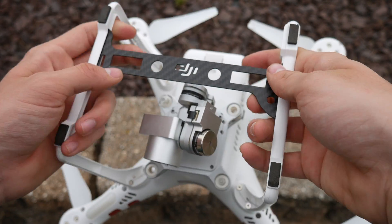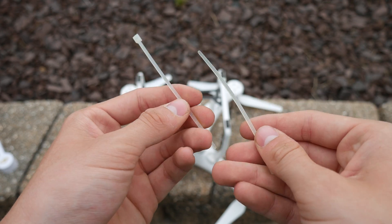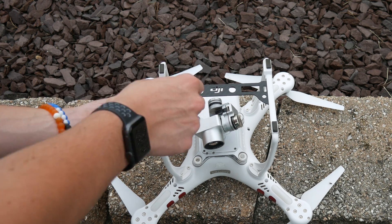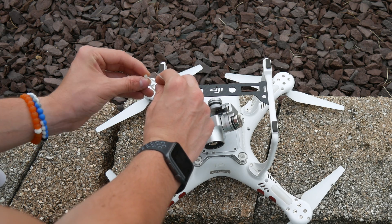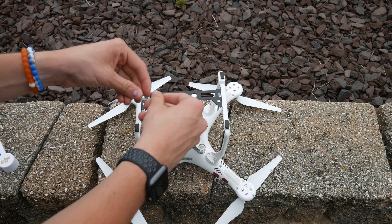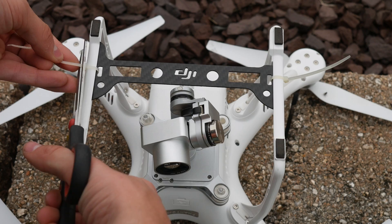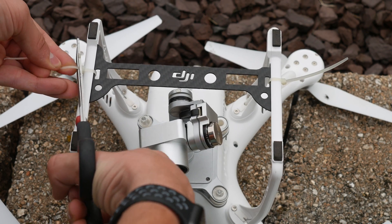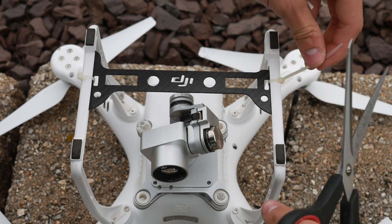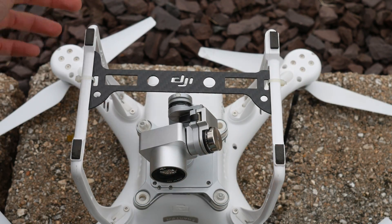You simply put the gimbal guard on using the small zip ties they provide when they ship this to you. Just put the zip ties through the gimbal guard and tuck them over, then tighten them up on the legs of the drone itself. After tightening them up, grab some scissors and chop off the ends of those zip ties — do that on both sides. And there you go: you have your gimbal guard installed onto your drone.